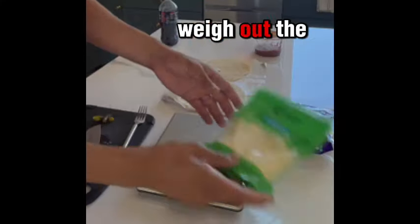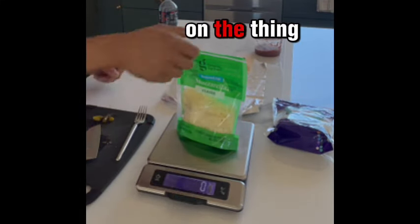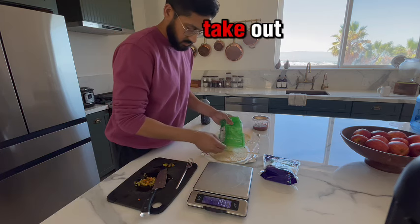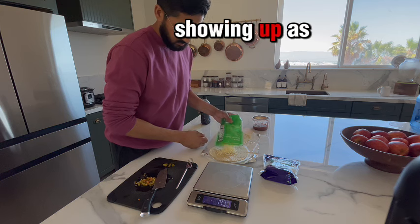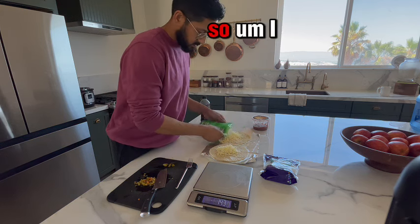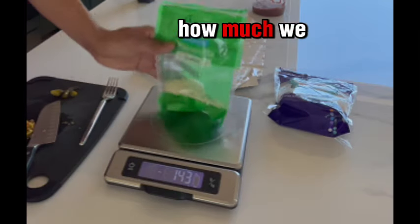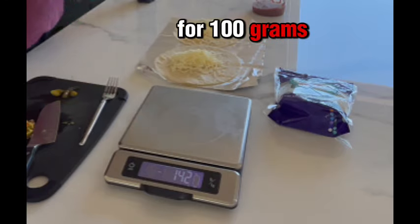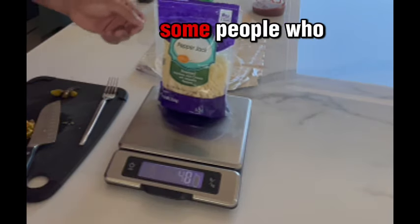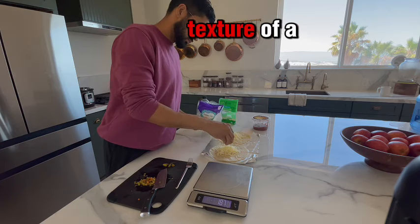Next thing I'm gonna do is weigh out the fat-free cheese. You zero it out, you put your cheese on, press reset, and now however much I take out is gonna show up as a negative on the scale. I've gotten pretty good at this — I was looking for 100 grams, that was 97. Then we do the same thing with pepper jack cheese.